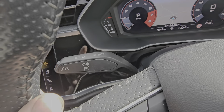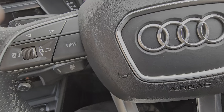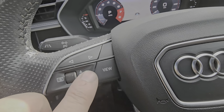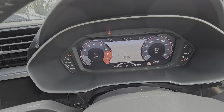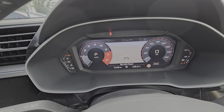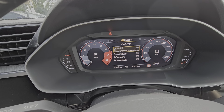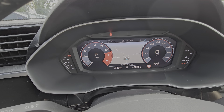We've got lane departure assist on this, and cruise control. The controls here on the steering wheel control your centre display so you can change what you see on the virtual cockpit — make the dials larger or smaller, have whatever information you want in front of you.